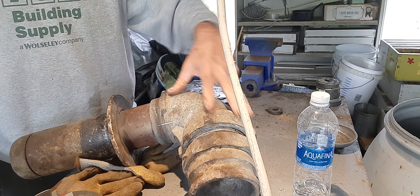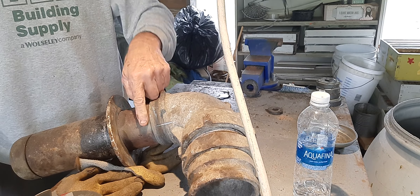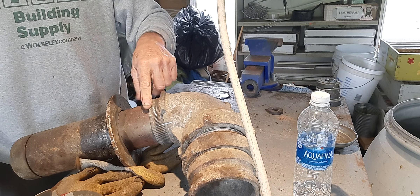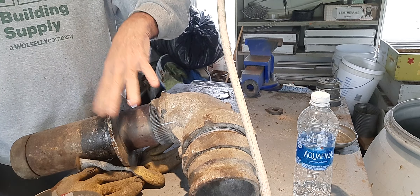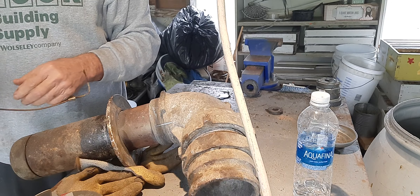He had these big boys too. And this is all cast aluminum. This is a piece of steel pipe that rusted in there, so I'll probably just cut that off and then take a Sawzall and cut it inside. This is a cast aluminum frame — I mean flange — it sits down.